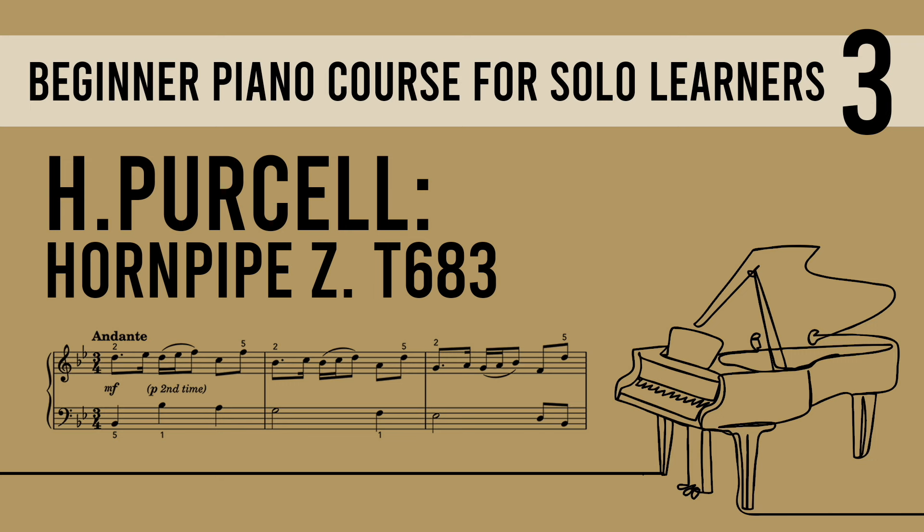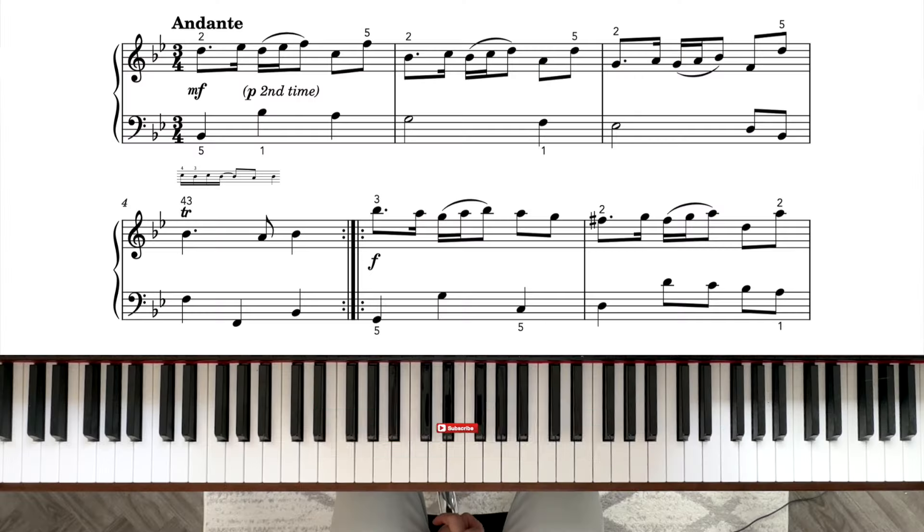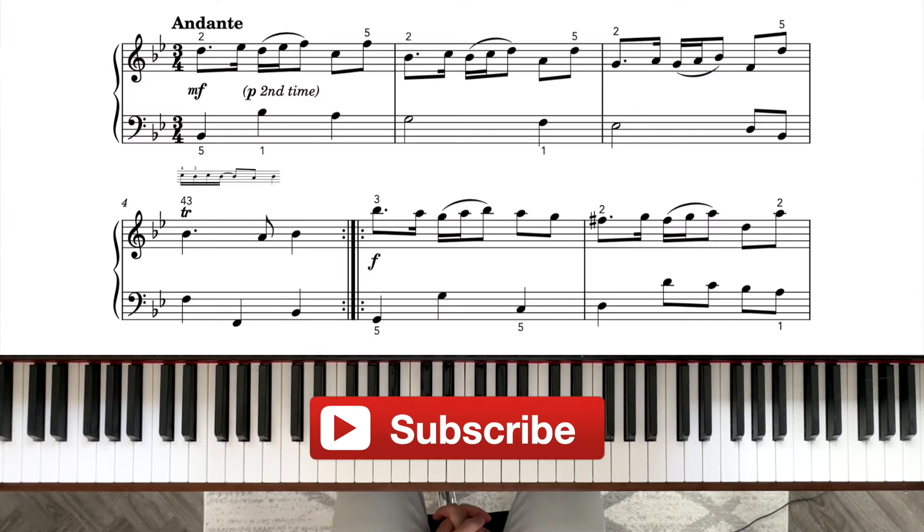Hi everybody, welcome back to another lesson in my Level 3 Beginner Piano Course. In this video we're going to learn Purcell's Hornpipe ZT683. Don't forget to subscribe if you haven't already done so, and if you like what you see, give this video a thumbs up. I also offer online piano lessons if you're looking for one — there's information below.